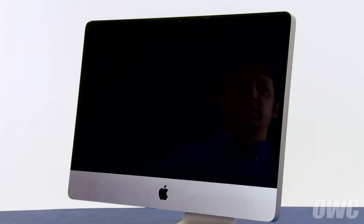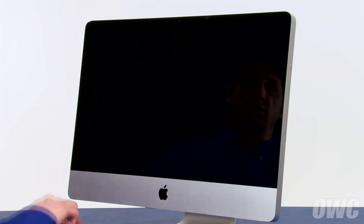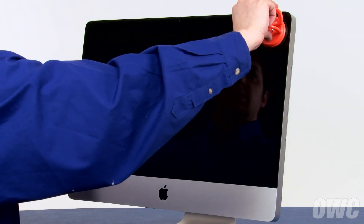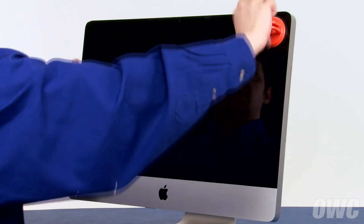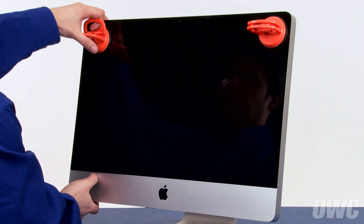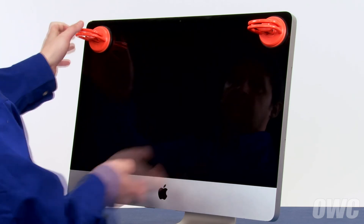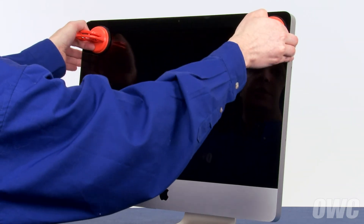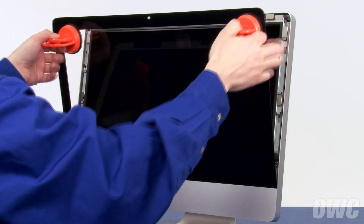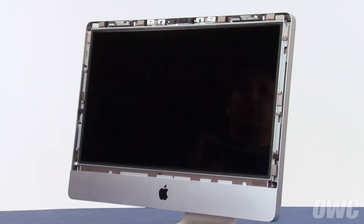The first thing we'll need to do is remove the front glass. Open the handle of one of your suction cups, press it against one of the upper corners of the front glass, and close the handle to secure it in place. Repeat the process on the other side, then gently pull forward on the handles separating the glass front from the magnets that hold it in place. You can then lift the glass up and out of the iMac and set it aside.